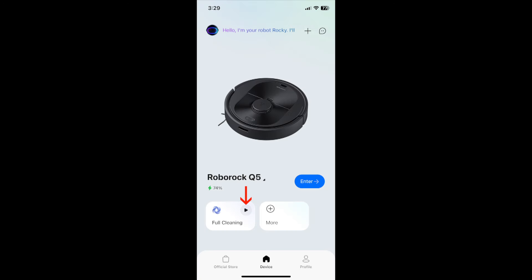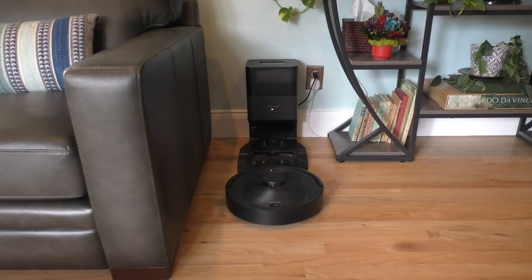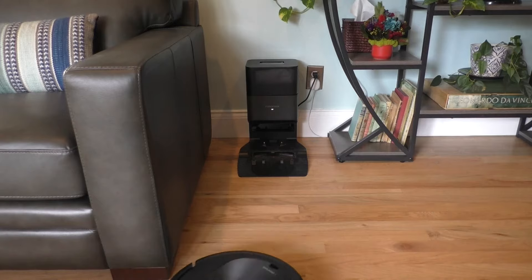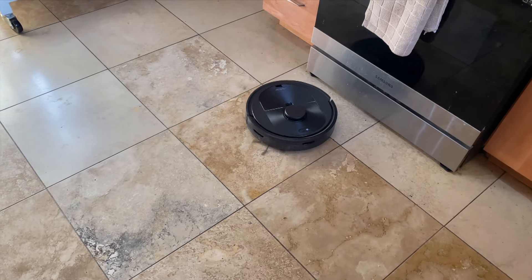I can now either hit the play button on the screen to start cleaning, or advance to the next screen and press the clean button there. You can also press the power button on the vacuum to start cleaning. As the vacuum is cleaning, be sure there are no socks, power cords, or other obstacles in the way.